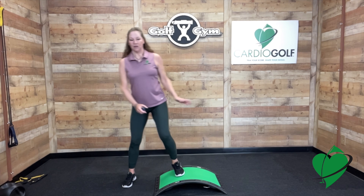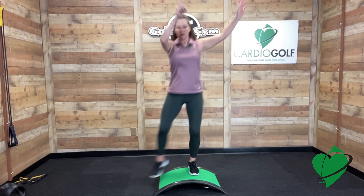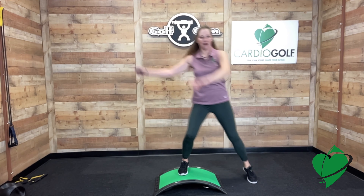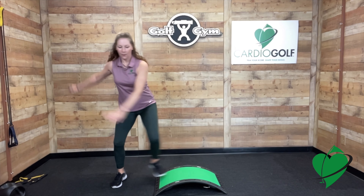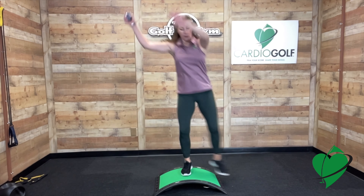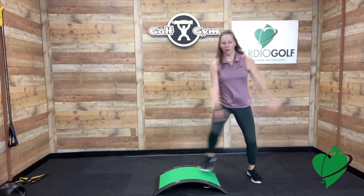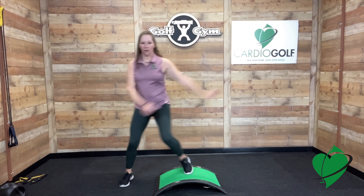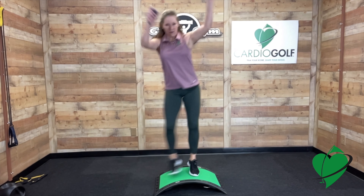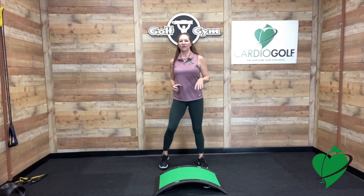Go back to the side of your slope. Start on one side, swing your arms, and step to the other side, then repeat side to side. Swing your arms and carefully step in the middle of your slope. Here we go for 30 seconds. Great job — carefully step off your slope, rest, and we'll go to the next exercise.